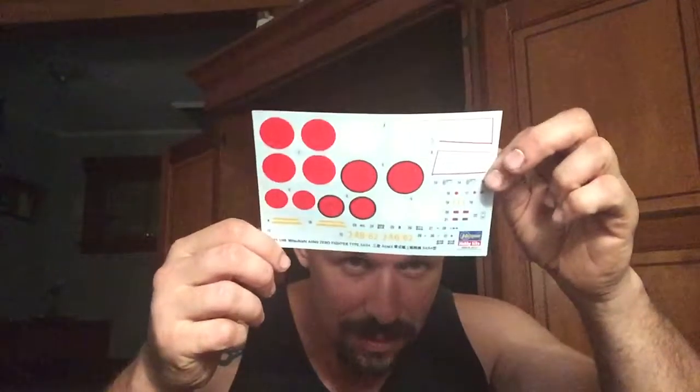But otherwise everything else is the same way. Now let's get back to the decals. The special edition decals are standard Hasegawa printed. These are printed by Cartograph, which I've used on the A6M1 kit — the first one that started the whole Zero line. They're nicely printed, they conform very well, they adhere very well. The inks are good quality.